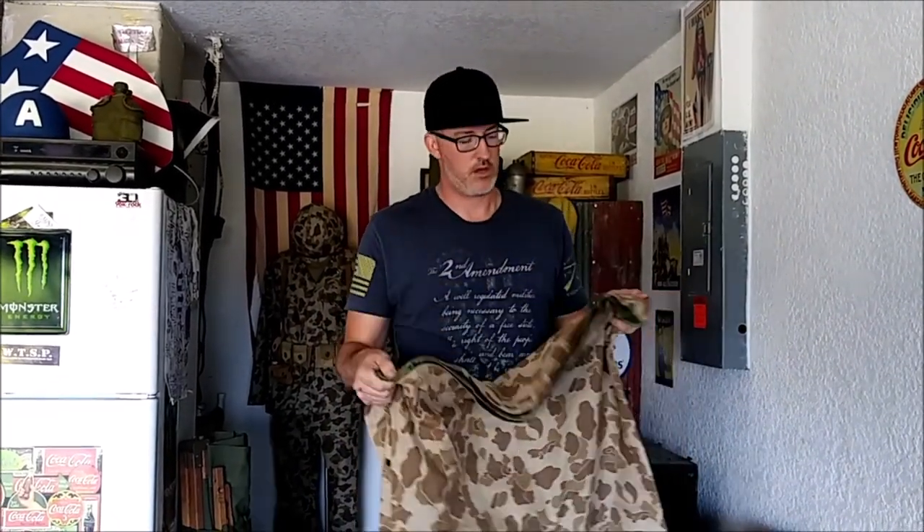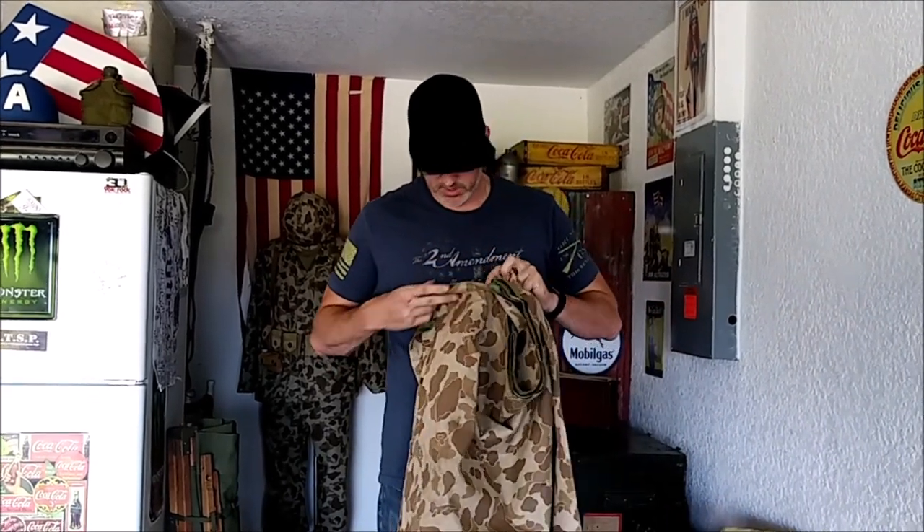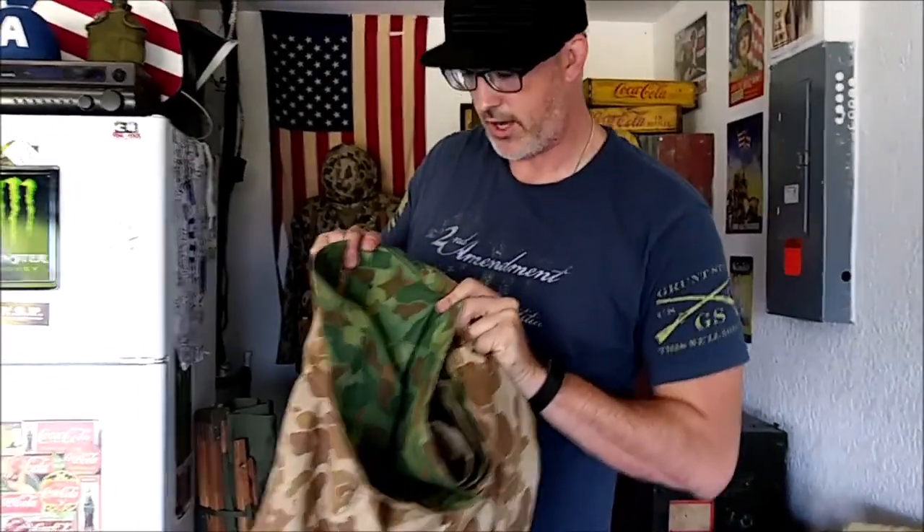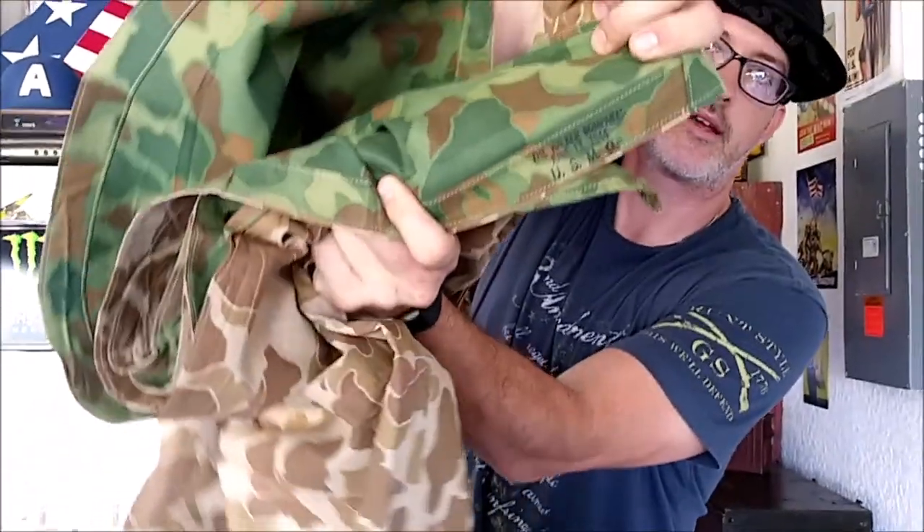A few years ago on eBay, I was able to get this one. It's in great condition — nice, doesn't crinkle, lays flat. It still has the original manufacturer's stamp on it. It was made by the Walker Canvas Company, June 13, 1944.